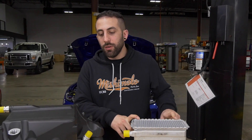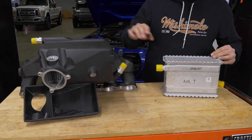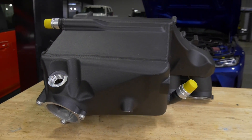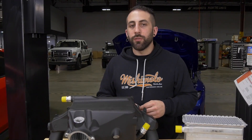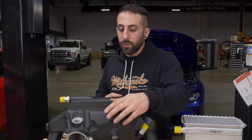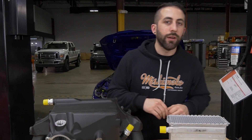Here we have the stock intercooler core and we're comparing it to our Mishimoto intercooler core. We ended up at about 36% bigger with our Mishimoto core. A lot of the decision to get there was a space constraint — we were limited in almost every direction. The taller we made it the more we're restricting airflow, because as the core gets taller that means we have a smaller lower plenum and the upper plenum has to do more of a 180 to get the air in.